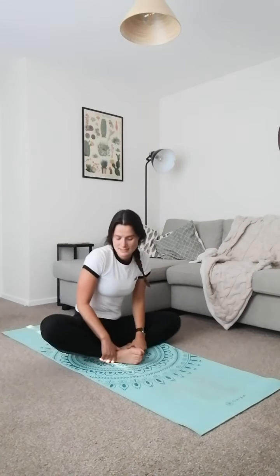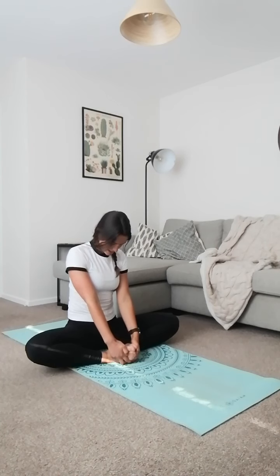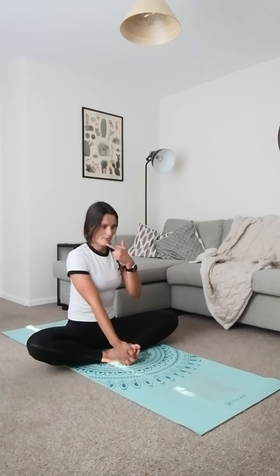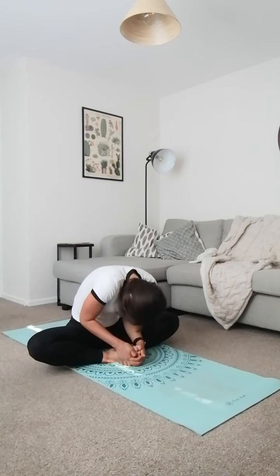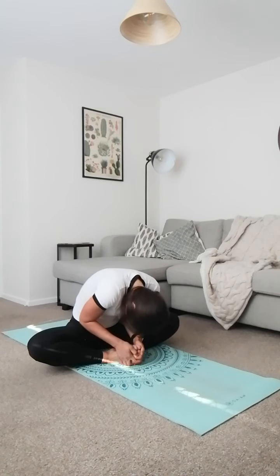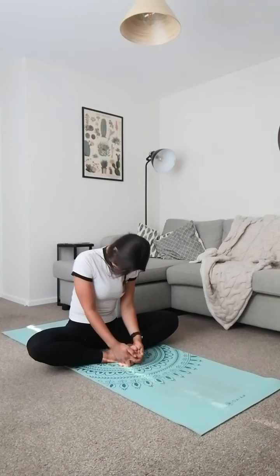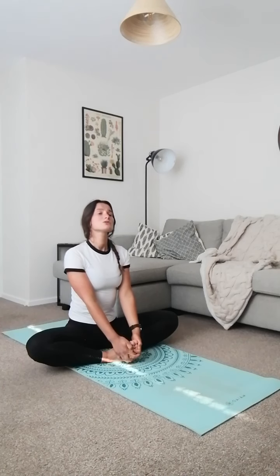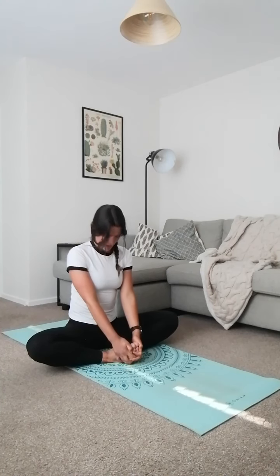Let's bring both of our feet in together, pushing the knees down wide, lifting the chest up high. You should feel a nice stretch on the inside thigh. From here we're going to really start mobilising the muscles either side of our spine. Put the chin in the chest and roll one vertebra at a time, taking your head down to your toes, then rolling back up nice and tall. Forehead to your toes, as close as it goes, and rolling back up again.